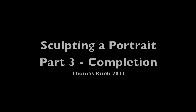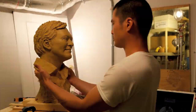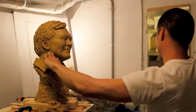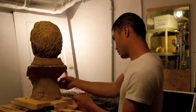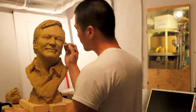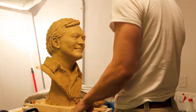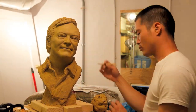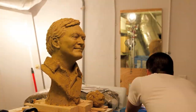Hello everyone, Thomas Kuo here talking about the last part of this three-part video series about completing this portrait bust. This is part three — I'm finishing up the finer details on the bust, then it will be hollowed. I have to cut it open and dig out the middle so that it can be fired, and then after it's fired I can paint it. This part of the video covers all three steps.